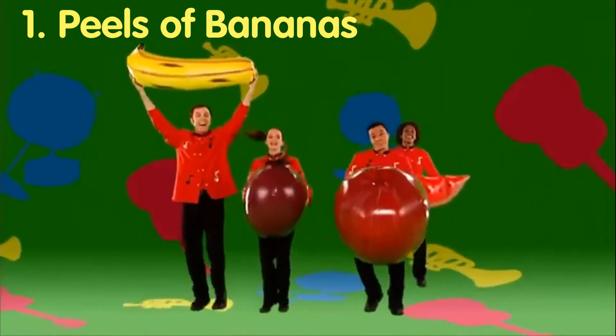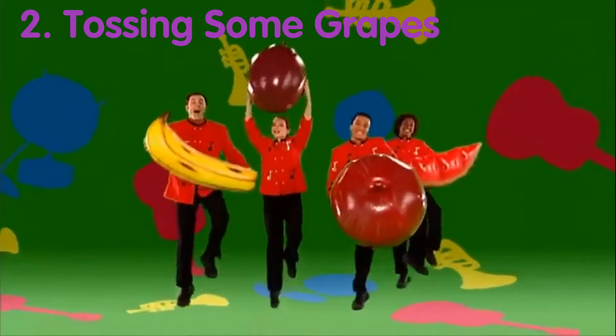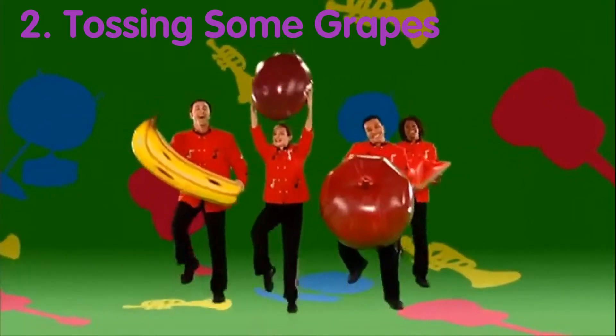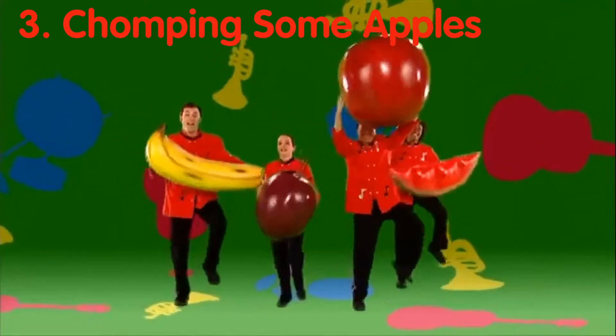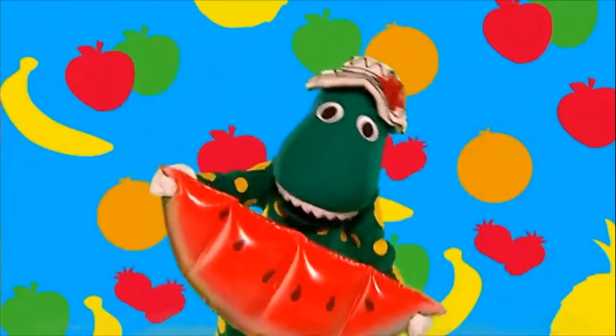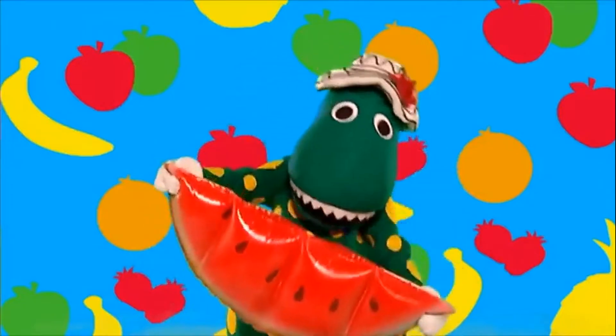Peel your bananas, toss in some grapes. The third step: chop up some apples. Chop up some melons and put them on your plate.